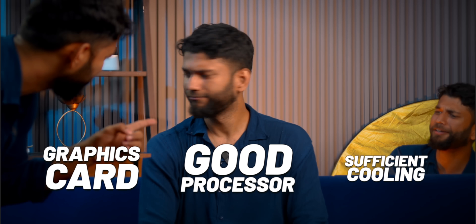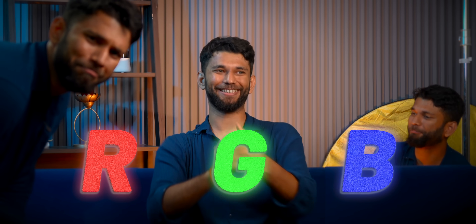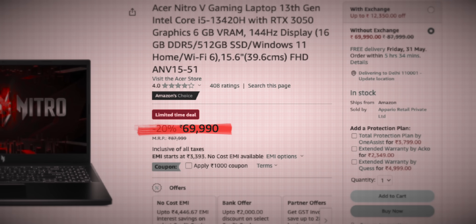When we talk about gaming laptops, there are a few things that a laptop must have: obviously a dedicated graphics card, good processor, sufficient cooling, and what else? RGB, yes. But getting all of these in one package usually isn't affordable.